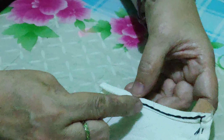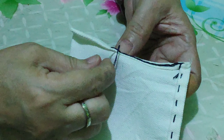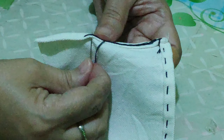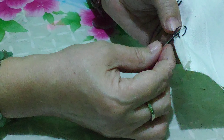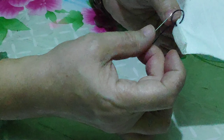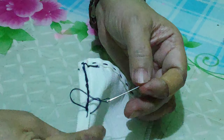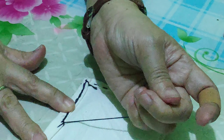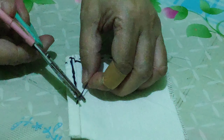Since my thread is already too short, I have to end here. To end: insert the needle — when you insert it will be like this, just insert and then pull, then get inside this very very small circle or loop. Insert your needle again and pull.